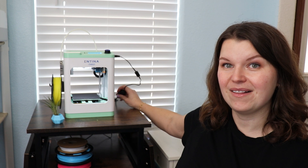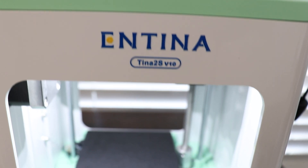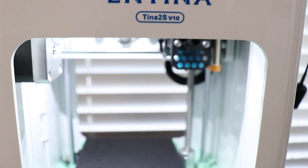This is a really compact, small, lightweight 3D printer, but there's a lot that it can do. A couple of features on the outside: its size, of course; it's got a nice light on the inside, an easy on-off switch on the back, a TF card slot on the top, and an LCD screen that you can work with.